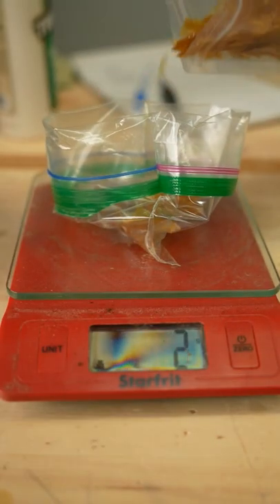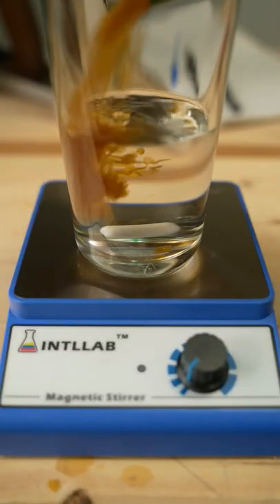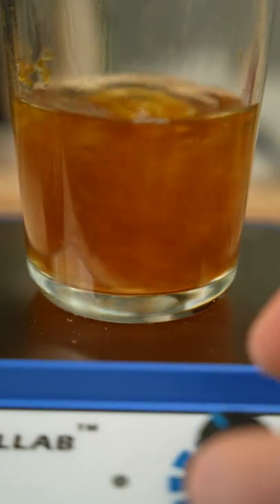Once my girlfriend found out that this was bug poop, it was a no-fly zone on the coffee grinder, so let's beat it up a little on the workbench and pour the flakes in slowly. Don't add them all at once because it will bog down the machine.